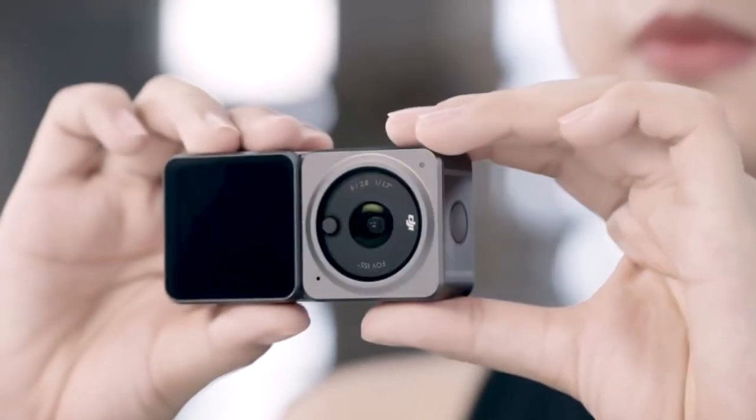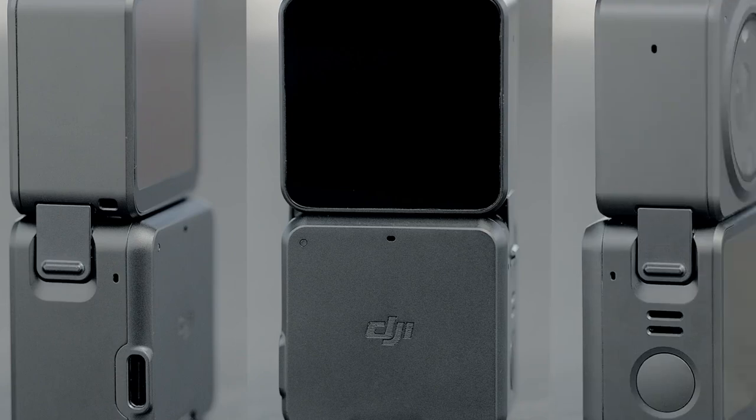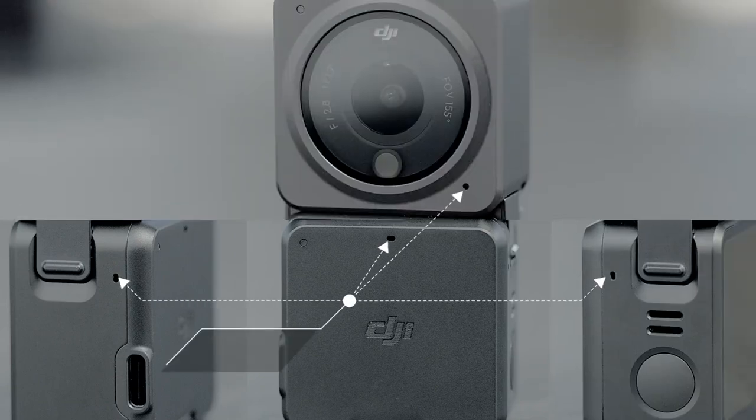I've got the power module, which just comes with the battery, whereas the dual screen module comes with three extra microphones built in. So combined with the one microphone on the Action 2 camera itself, you get a four microphone matrix system going on.